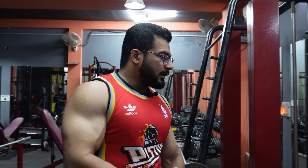We will train ourselves hard, because as much as we train ourselves, we will develop our muscles.